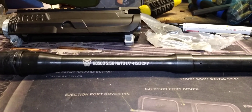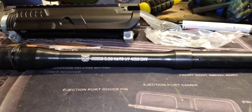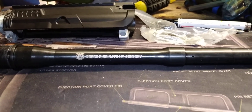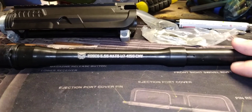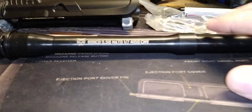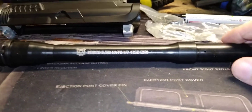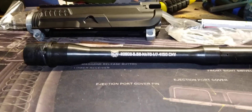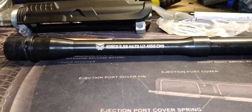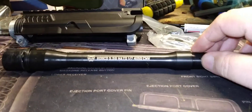I'm going to use the bolt carrier group and charging handle from my existing 10.5-inch upper. If this turns out to be a good deal with good accuracy, I'll build a dedicated lower for it. That's how I do it — test a new upper on an existing lower first, and if I like it, make it its own dedicated gun.